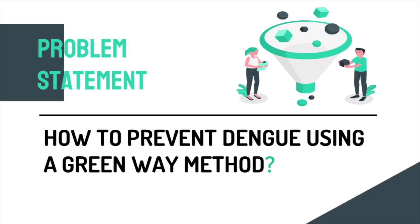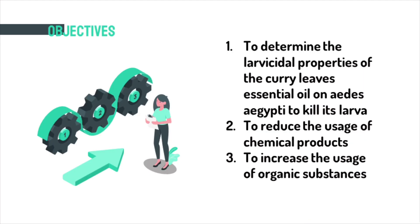The problem statement of this experiment is: how do we prevent dengue using a green method? The first objective is to screen the phytochemical content of curry leaves essential oil that contains larvicidal properties. Next, to significantly reduce the usage of chemical products, and lastly, to encourage the usage of organic substances.